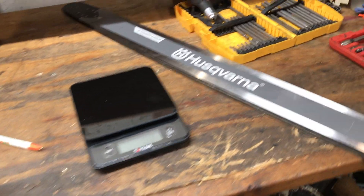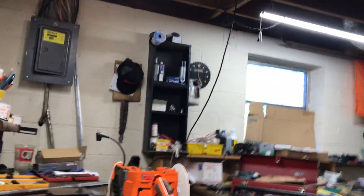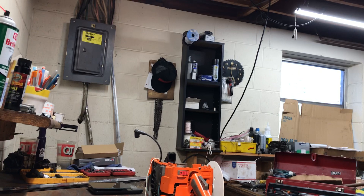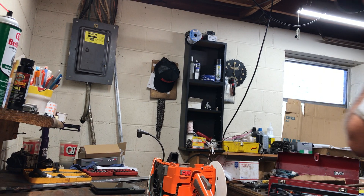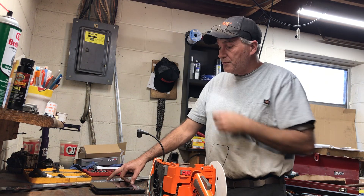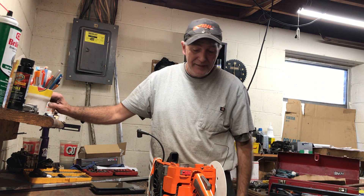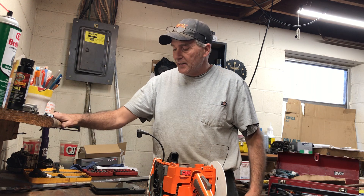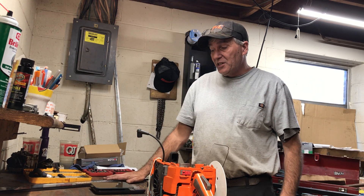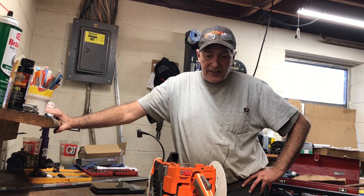It's about a half a pound lighter typically. I've heard that just for the time being, Husky is using Sugihara to do their bars, and quite possibly are going to be making their own bars in-house — but who knows. Anyway, it's a slick-looking bar.